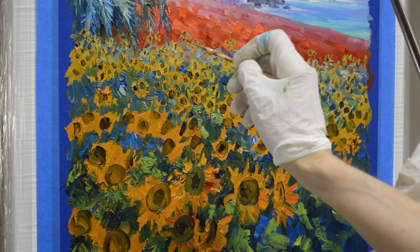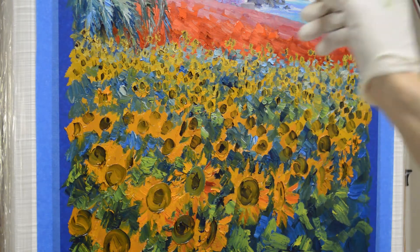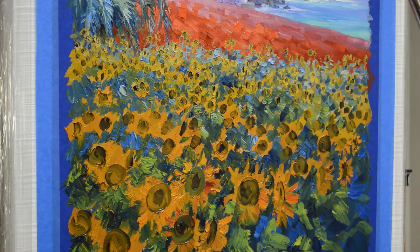This takes a lot of the strain off of your shoulder. I could do it without using the mahl stick, but it really puts a strain on your rotator cuff. And over time, when you're painting six, seven hours a day, that really takes its toll.